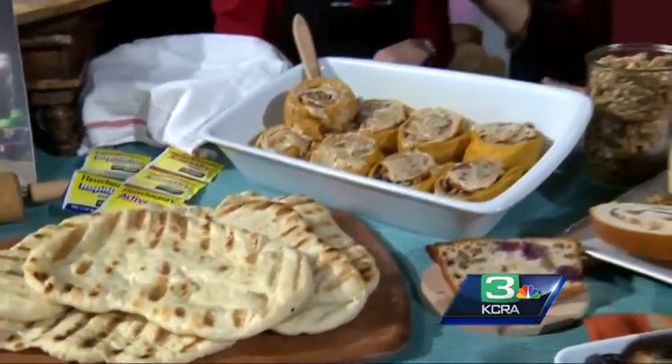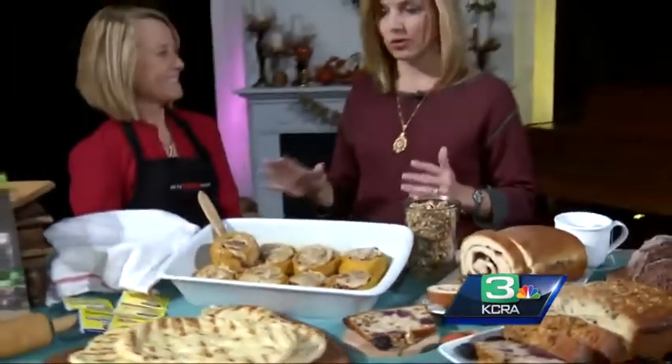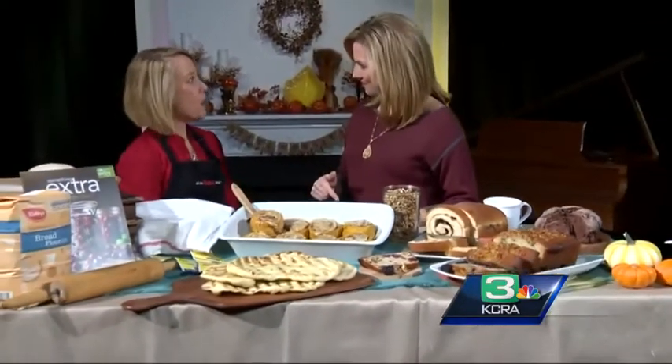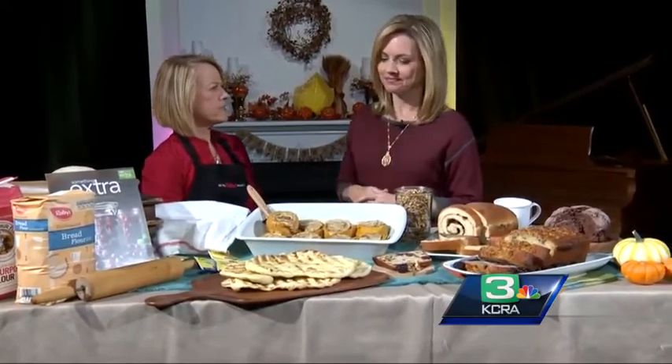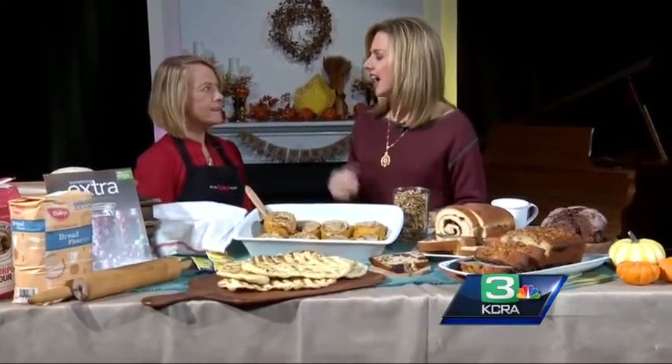I do use the store-bought, I'll be honest, and I'm totally okay with that. But I like to pop it in the toaster — that's a great idea! Have you ever tried that? It gets crunchy on the outside. It's all about the texture, right? Crispy on the outside, chewy on the inside.